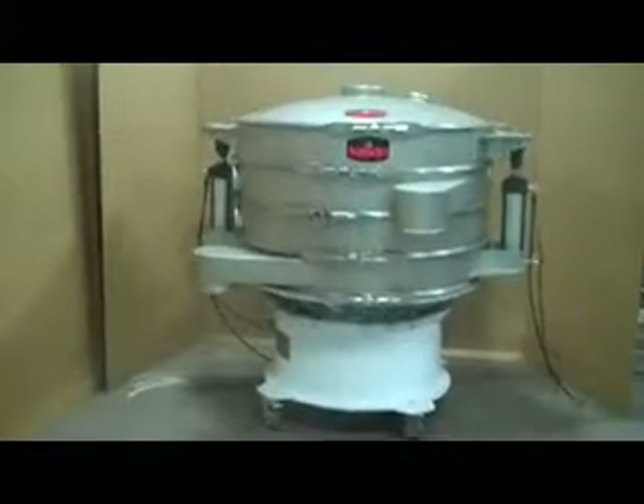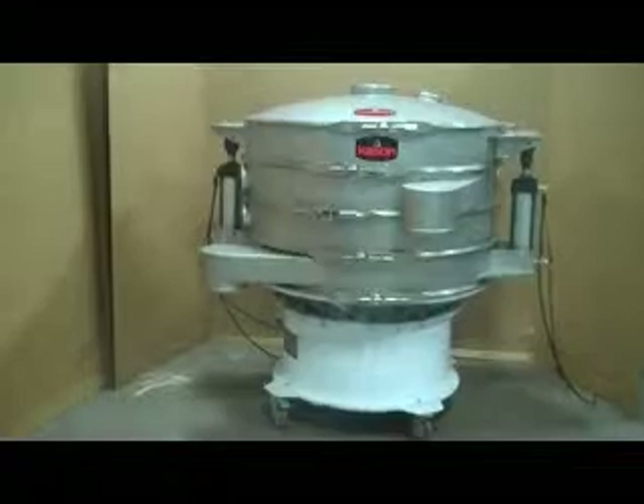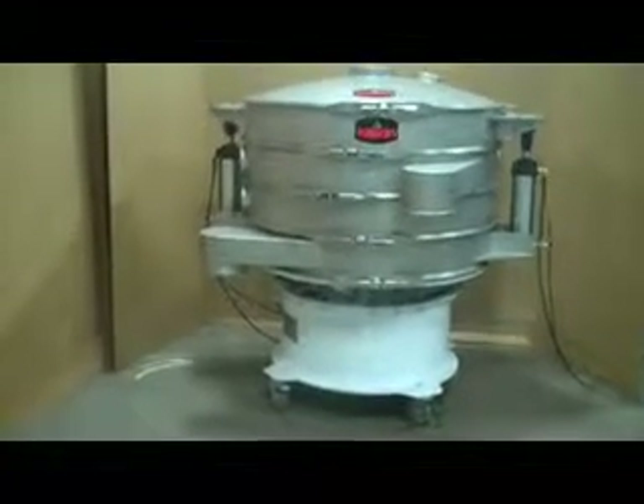This is a Kason 48-inch diameter 3-deck vibratory screen separator, equipped with the Kason Airlift Quick-Clean Screen Change System.